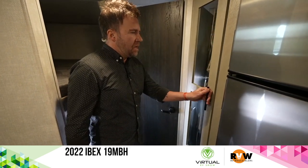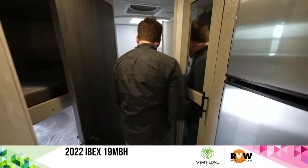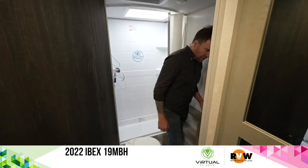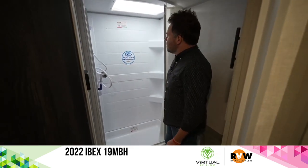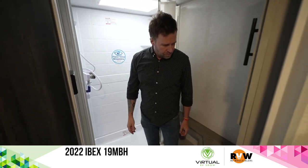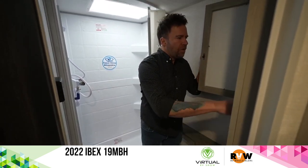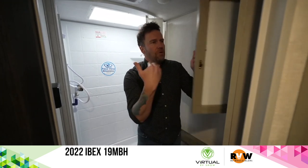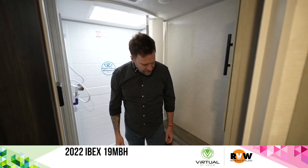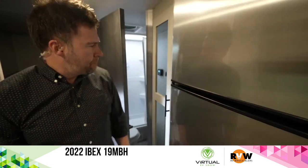We've got a pretty good space here for the bathroom. There's a shower — a decent-sized bathroom for a smaller vehicle like this. There's also a medicine cabinet with lips on the edge so your stuff doesn't fall out when you open it if it shifts around.